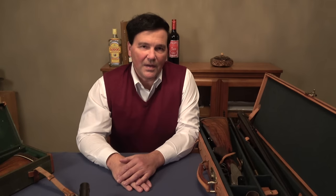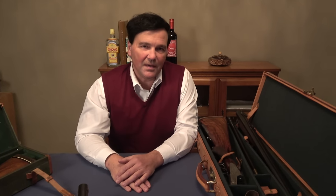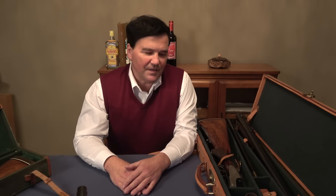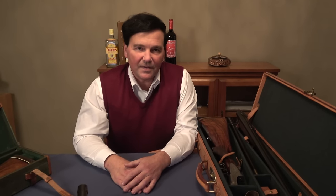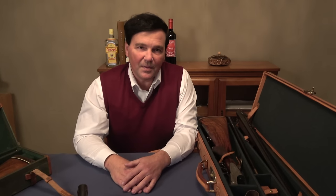Hi again. I had some requests to have a look at drillings, so I went into the vault and recovered a drilling. Before I go into the firearm, I just thought I'd mention gun collecting is interesting in a number of ways, but one of the most interesting things about it is one can go deeper and deeper into collecting.